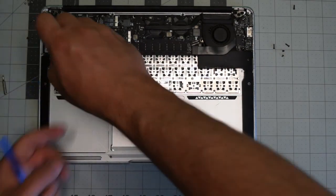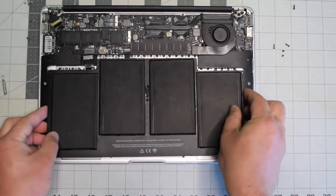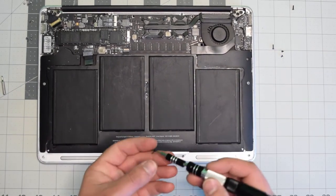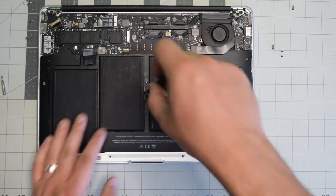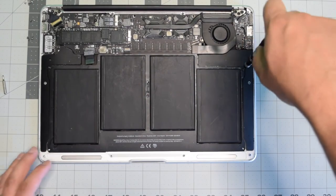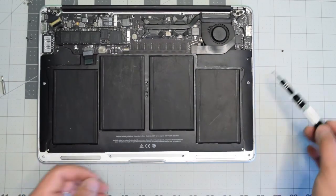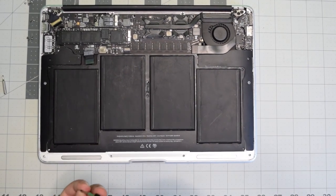Now go ahead and put back the two T5 screws — one securing the right speaker and one securing the left speaker. To reinstall the battery, simply align it into its socket. There are three longer screws — do the center first, then secure the top right and top left with their long screws. The shorter screws go in the bottom right corner and bottom left.